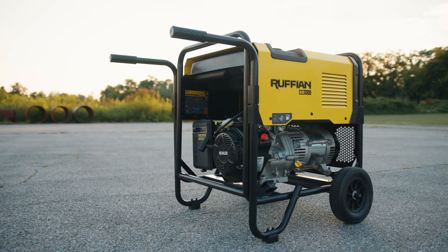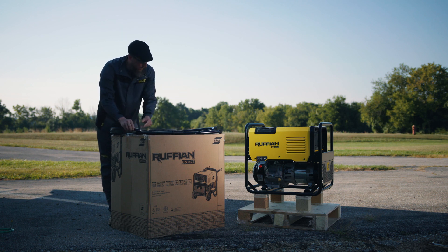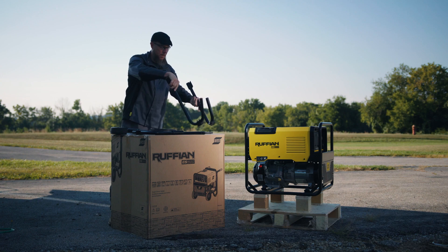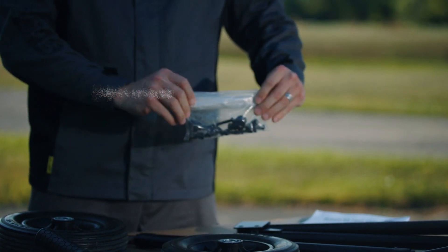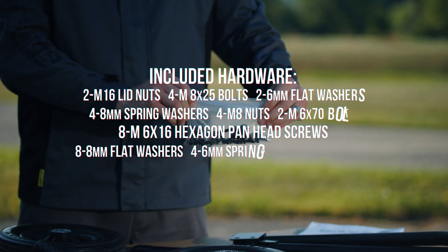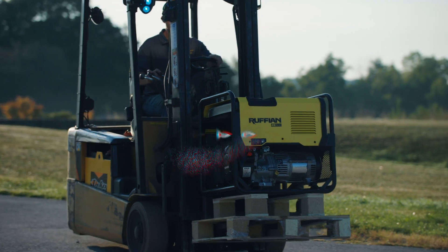Before assembling the Ruffian ES150G, make sure you have everything you need. The box should have included four handle parts, two wheels, an axle, and hardware with nuts, bolts, and washers. You'll also need a Phillips screwdriver and box wrenches, or a driver.